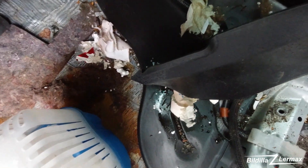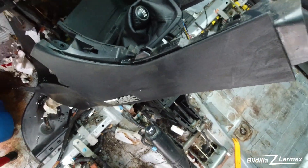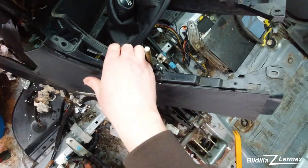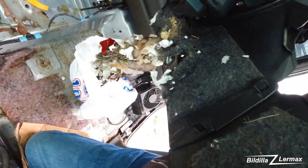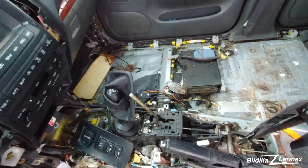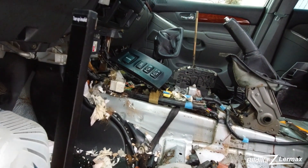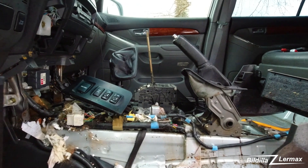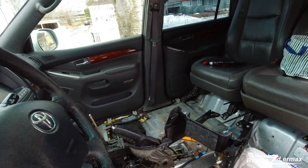You can see here all the paper and things that the mouse has been eating. Yeah, it's a lot of things. Hopefully the mouse hasn't eaten through the wires and things. Hopefully not. Now I need to get some gloves or something because this is very dirty.